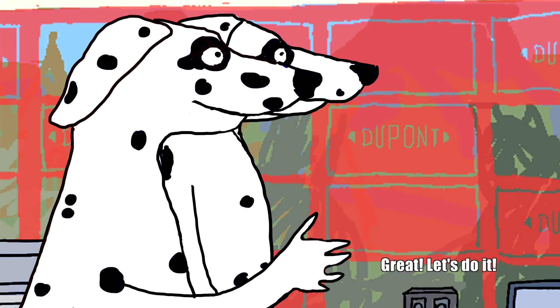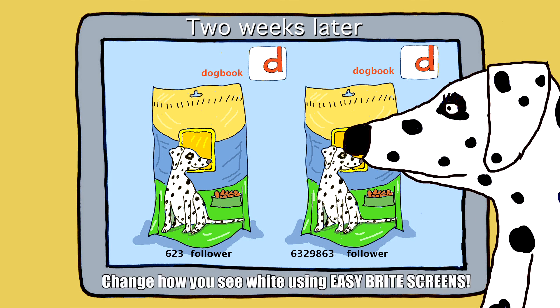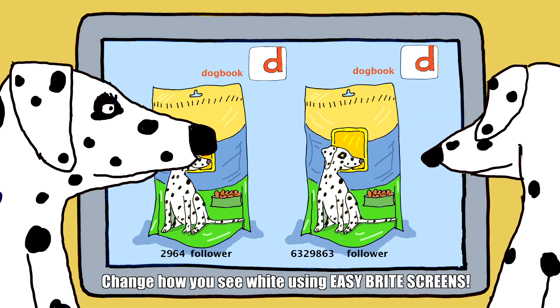Let's do it! Change how you see white using Easy Bright Screens.